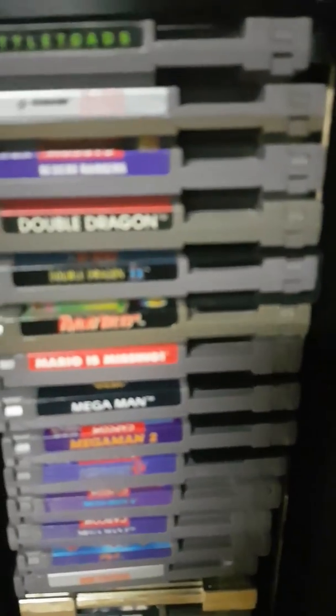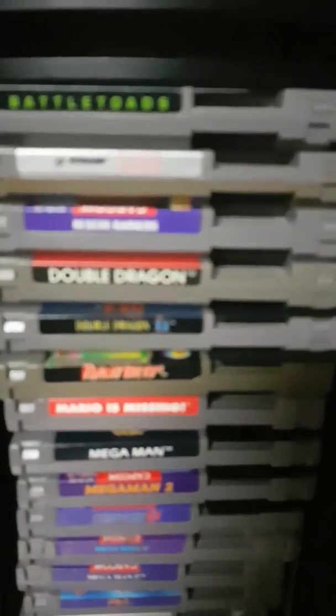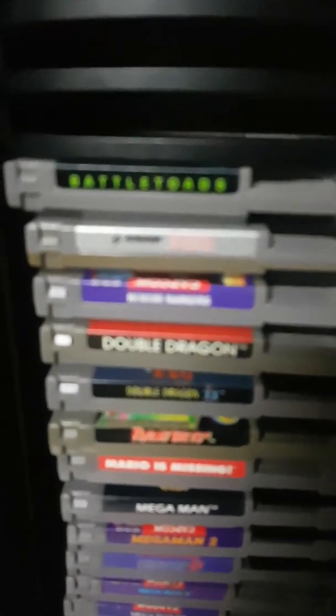Mega Man X came out during the making of Mega Man 6, so Nintendo took over, and that one can even become faked. You've got to look for density of colors. Does it discolor like old school games — like this old Friday the 13th, it's all yellow, and Blades of Steel has a yellow piece on it. I even know people who are so particular they'll bring a security screwdriver and even open it up to check the board.